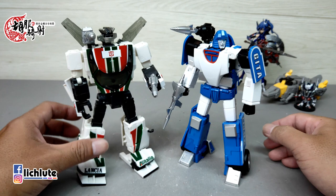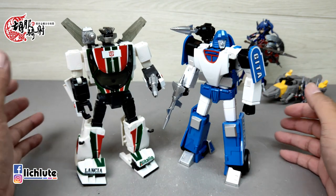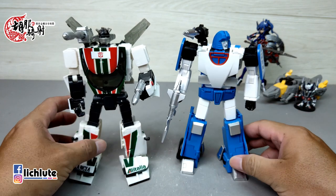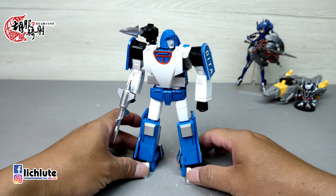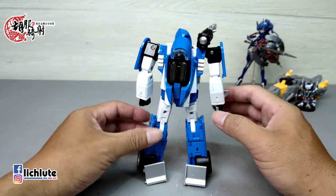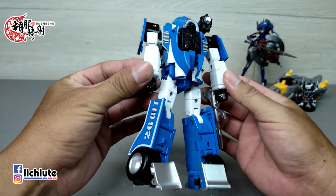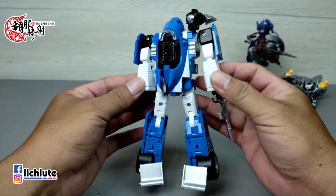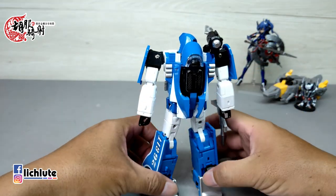欢迎各位再次收看虎步骑射的运行金刚分享时间，这是我们第1245集的节目。今天抓紧速度赶快把手边几款比较新的玩具给大家做一个开箱分享。今天做的这款是T1所推出的幻影，它是比照T2社MP级别的大小比例做设计的一款玩具。至于它的总体表现有没有达到MP的水准，各位节目看完之后再自己做个评论。我给它的评价还是比较高的，但是你要说第三方的东西比美官方的MP水准，这话还真的是不敢随便说，大家自己心里有数，自己做一个衡量。